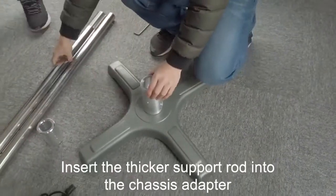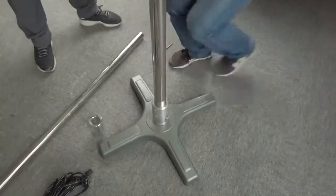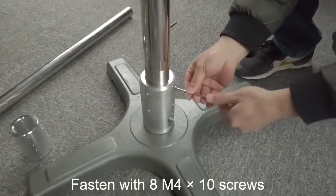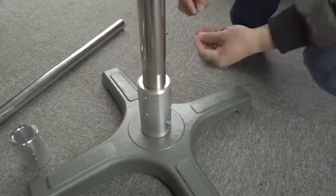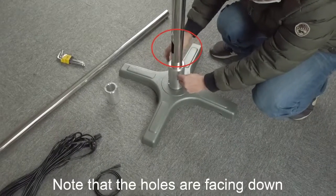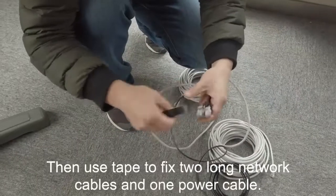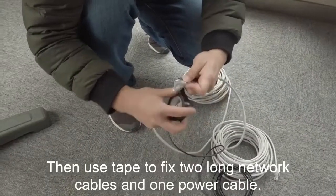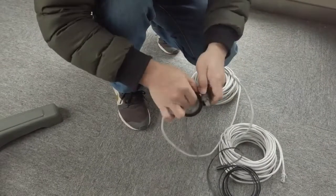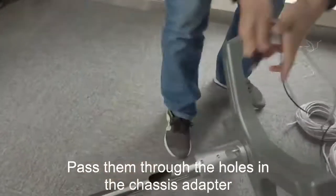Insert the thicker support rod into the chassis adapter and fasten with screws. Note that the holes are facing down. Then use tape to fix two long network cables and one power cable, and pass them through the holes in the chassis adapter.